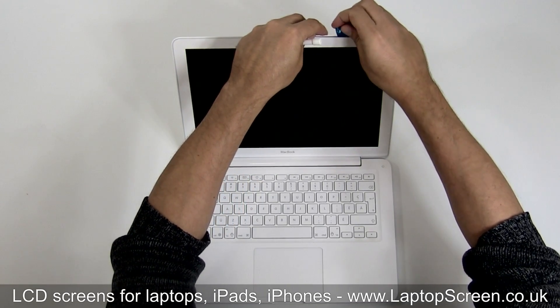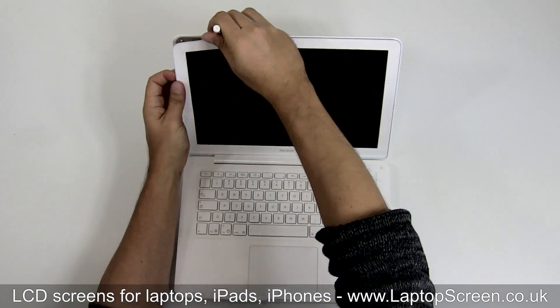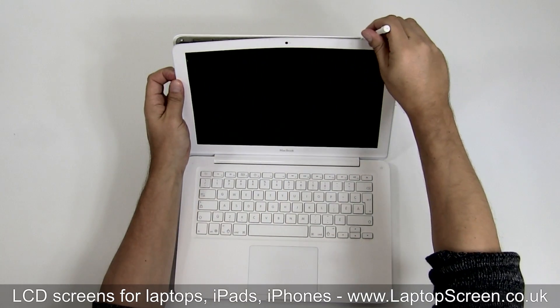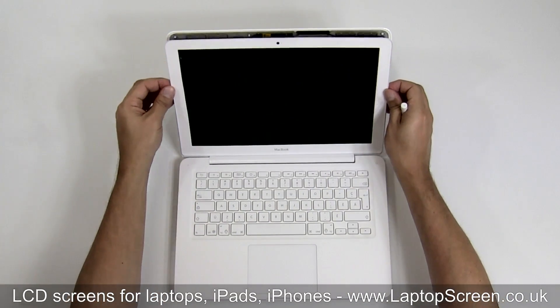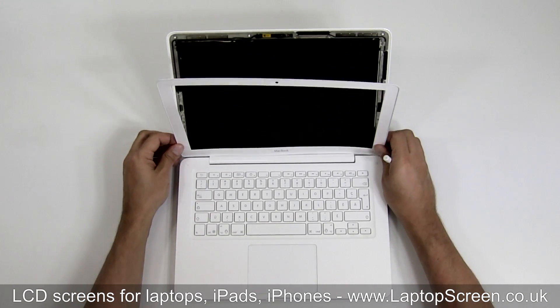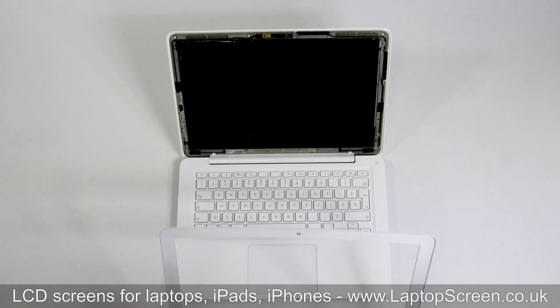Insert plastic separators to keep the bezel from sticking back. Proceed separating the bezel with the plastic pick around the perimeter until you are able to continue with your fingers. Be gentle and try to pull from both inner and outer sides of the plastic bezel. Put the bezel aside.